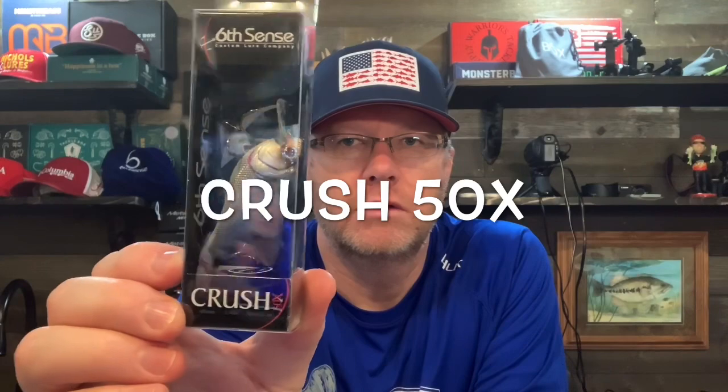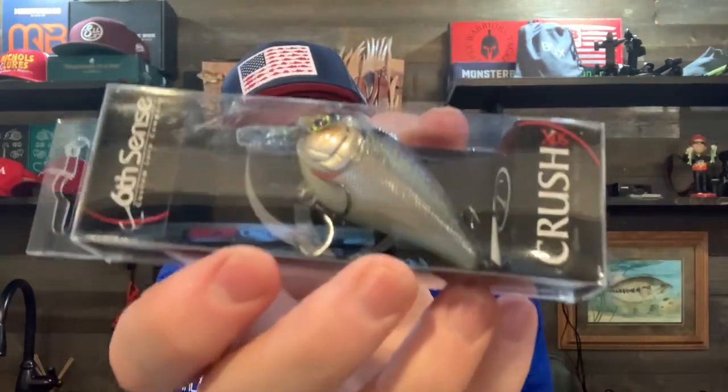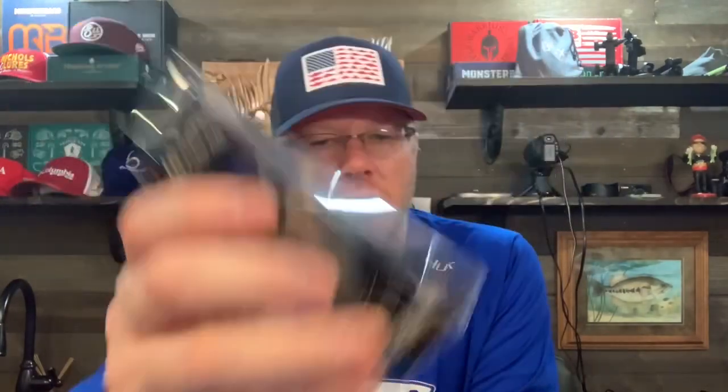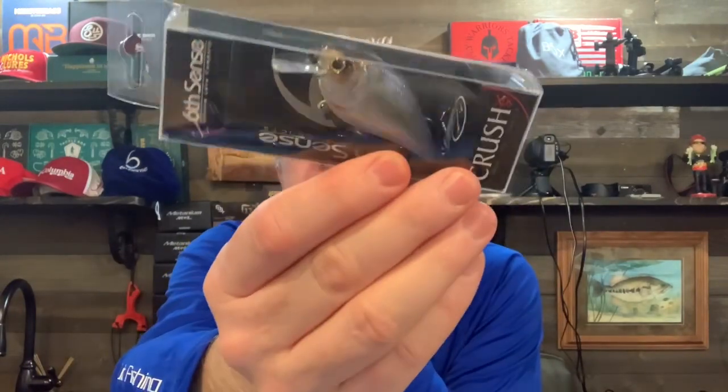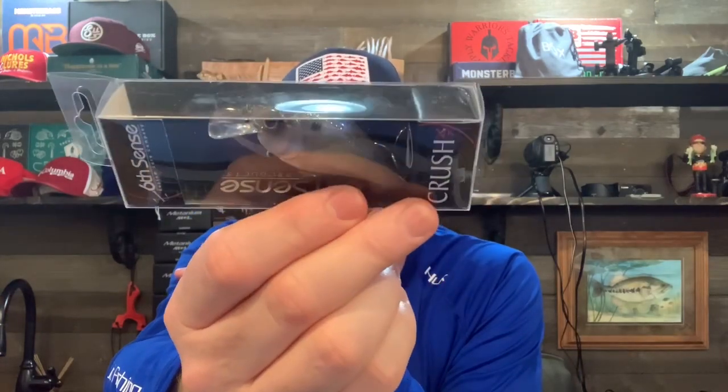Moving on in the super sack, the first thing we've got is the Crush 50X square bill. This color is Chrome True Shad. The Crush 50X has a typical square bill — it deflects off cover and has a faint rattle in it. It's a very good square bill crankbait. You can compare it to the Strike King KVD 1.5, 2.5, 2.0 — really solid crankbait.